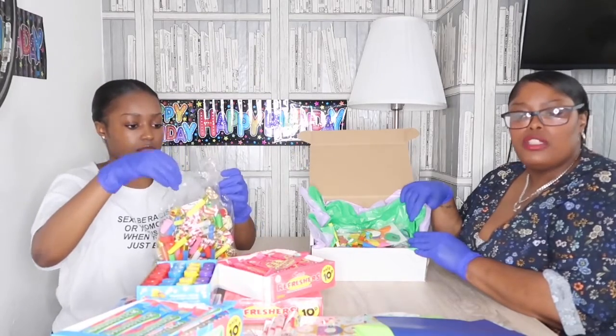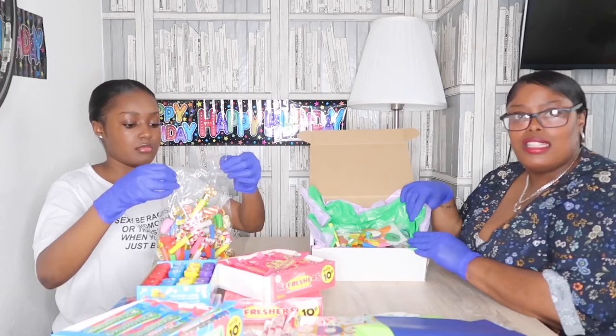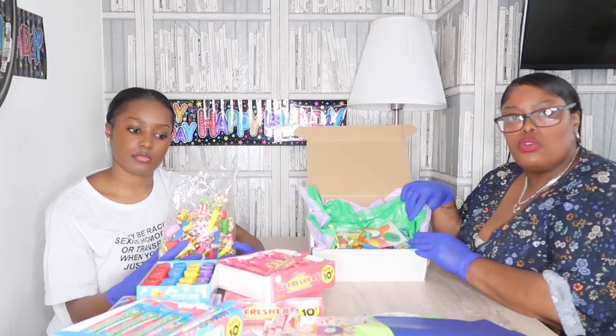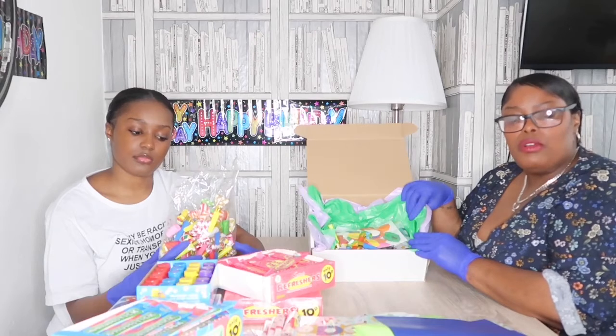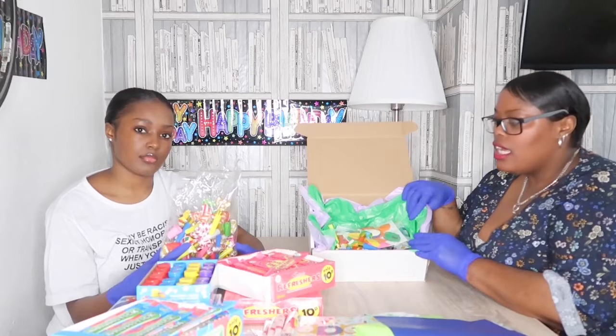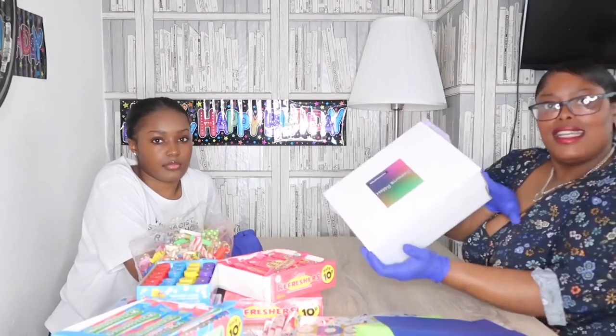Currently we haven't bought any cards — please keep your donations coming in so that we can add cards. If we can't get ready-made birthday cards, another suggestion Renee and I talked about was getting plain A4 sheets of card and folding them, so the family can create their own birthday card.